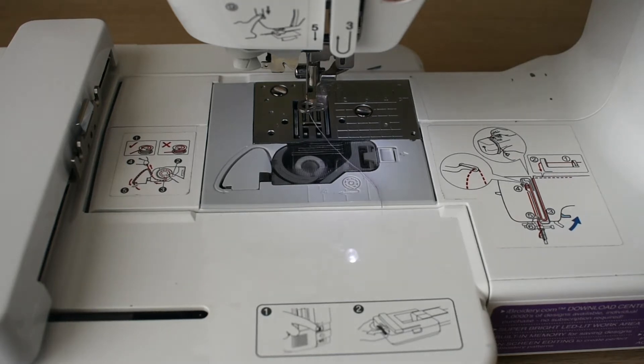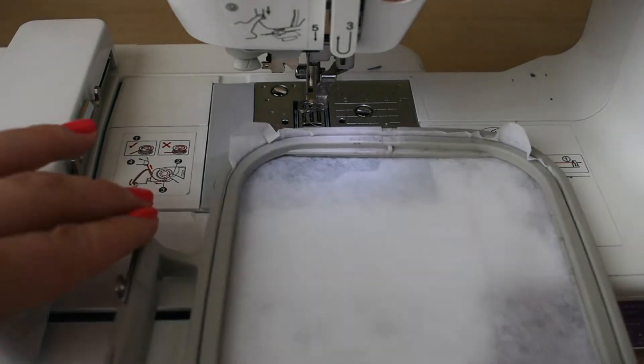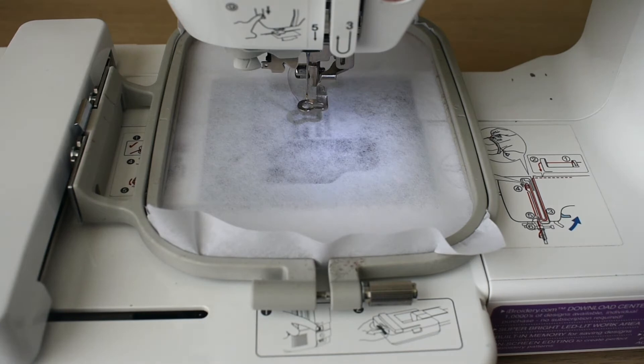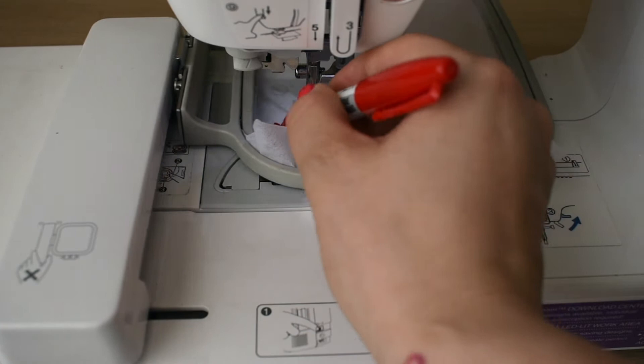I went ahead already and I have hooped my stabilizer. We're going to go ahead and just snap it in. Something you're going to learn about me is I do like to mark where things go.